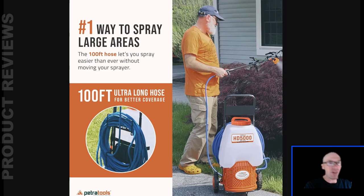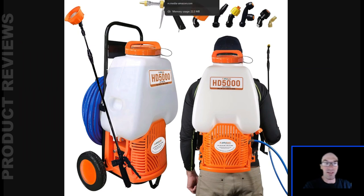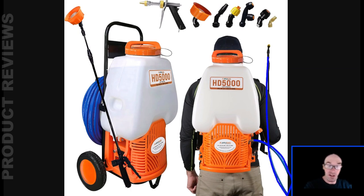If you use it as a backpack, you don't want to carry the 100-foot hose around with you because it'll add a bunch of weight. They've thought of that — for backpack use, there's a four-foot hose, the perfect length with no excess weight. So you get both hoses: the 100-foot hose and the four-foot hose. They've kind of thought of everything to make this the best experience it can be.